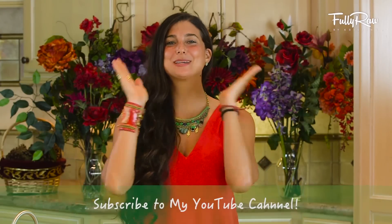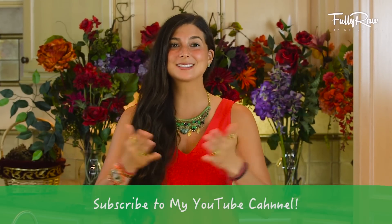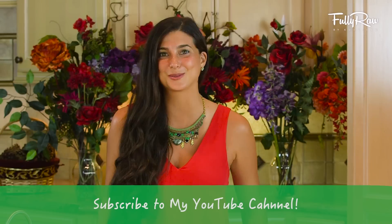Hey you guys, it's Christina and I am so excited to be back in the kitchen with you guys today. I've just spent a month in Bali. I'm back home now and I'm so excited to be in the kitchen making more recipes with all of you.